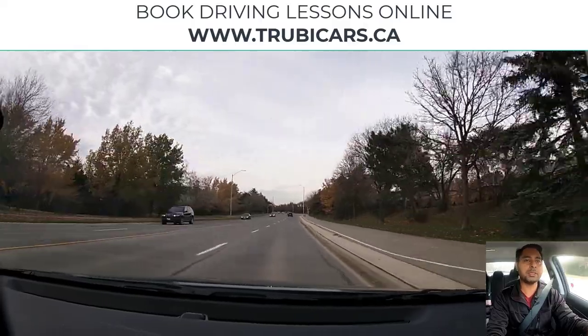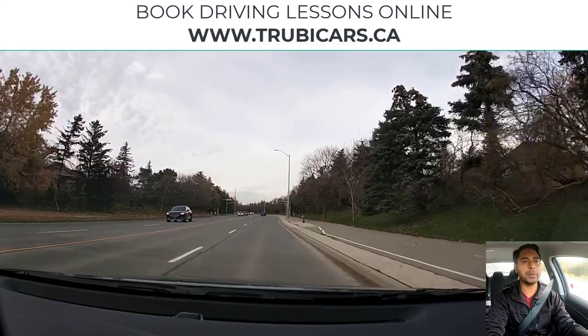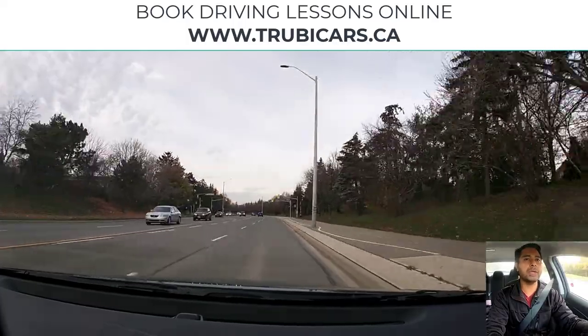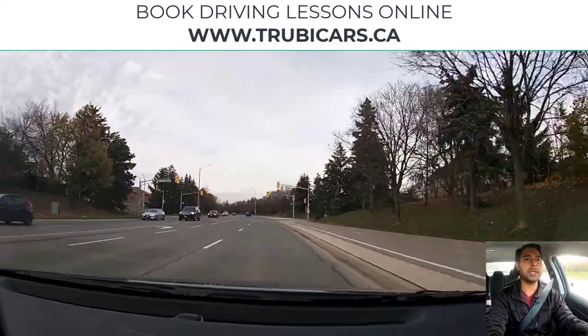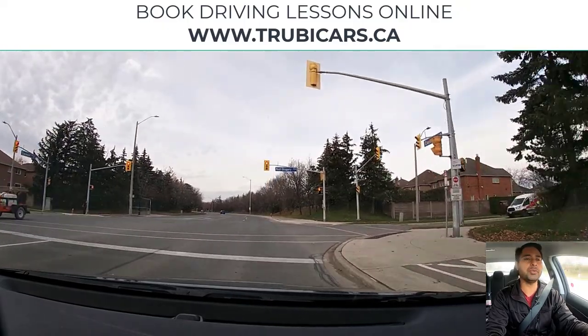This traffic light here — at the next traffic light we will be turning right. I am going to signal right. The light is green so far, but it can change any second. Light changed — I am looking in my rear view mirror as well.